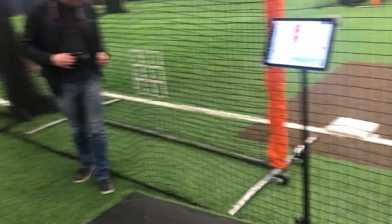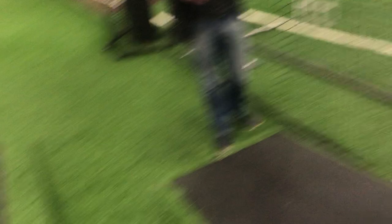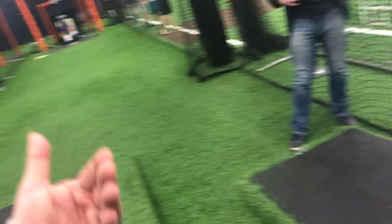Drop down a hair. Push the back hip — 79.2. That's so much more loose and athletic, James. You gotta stay down there — it's so much better from right there. I know that's not the number you're looking for, but that's such a better quality pitch.